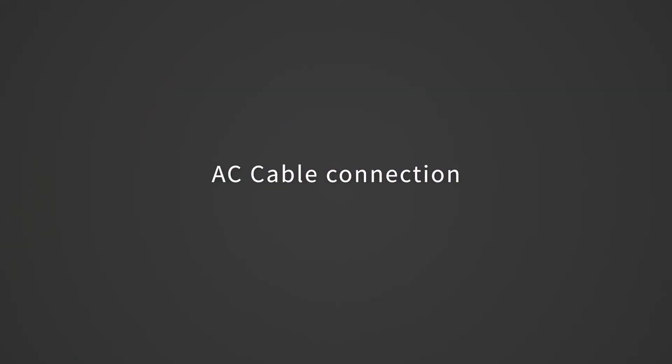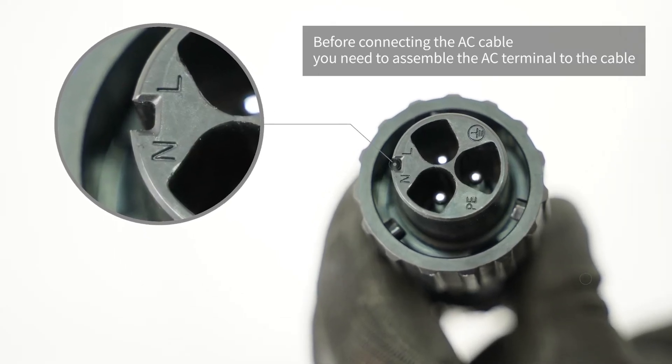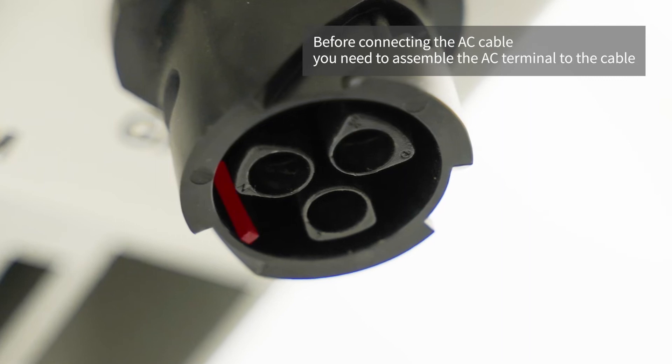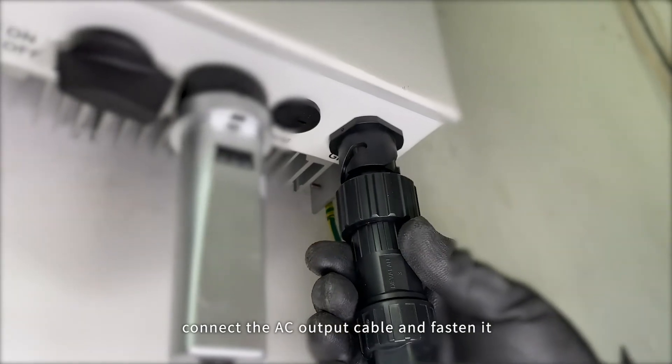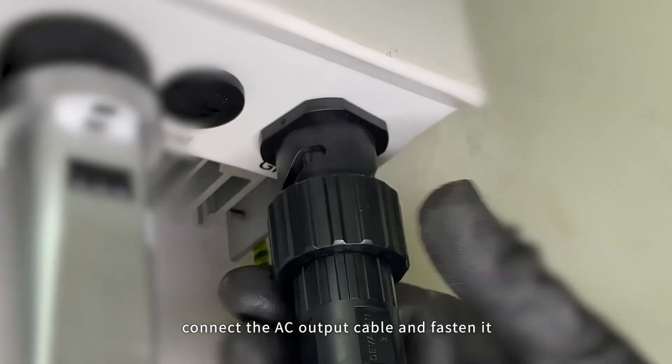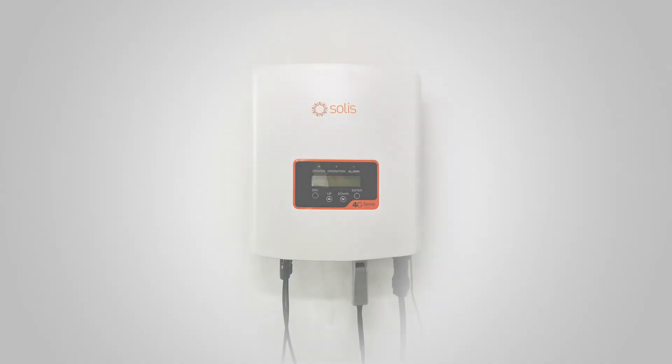AC cable connection. Before connecting the AC cable, you need to assemble the AC terminal to the cable. Connect the AC output cable and fasten it. Cable connection is now complete.